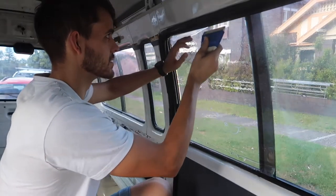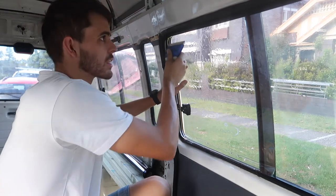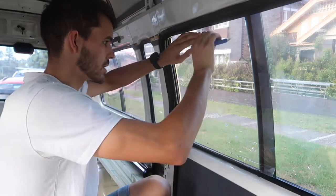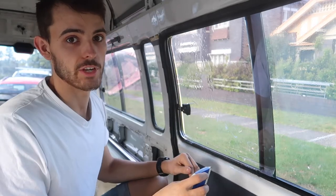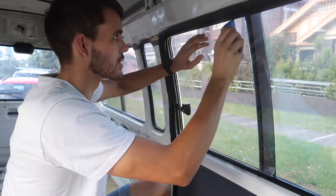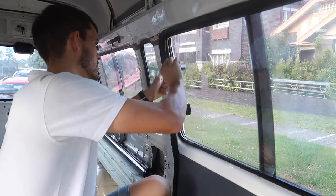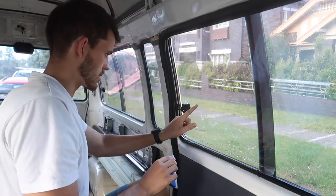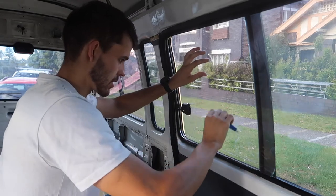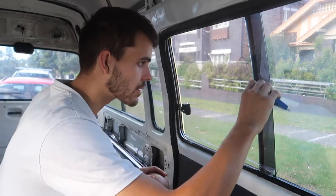We want it to grip at the top first, because then it'll stop the rest from sliding down. Let's just tuck that in there and bring it down. It's super important to use lots of fluid, as I discovered yesterday, because if you don't then you get air bubbles and it causes lots of problems later on. I've lined that up with the outside edge of the window so it's all flush. You can see we're already starting to get air bubbles but we'll try and beat those out, and if we can't I'll grab the heat gun and remove them that way.